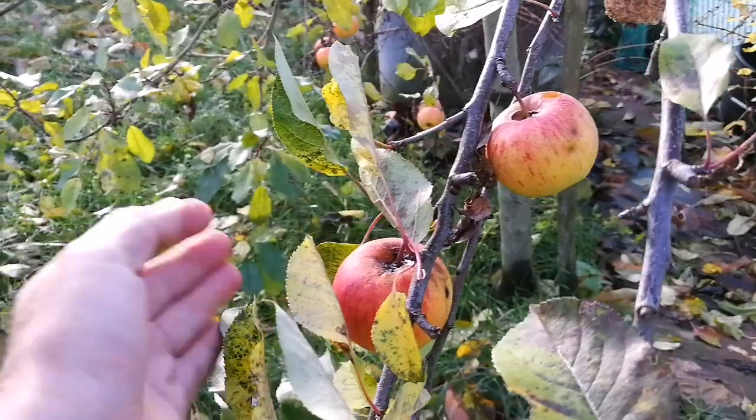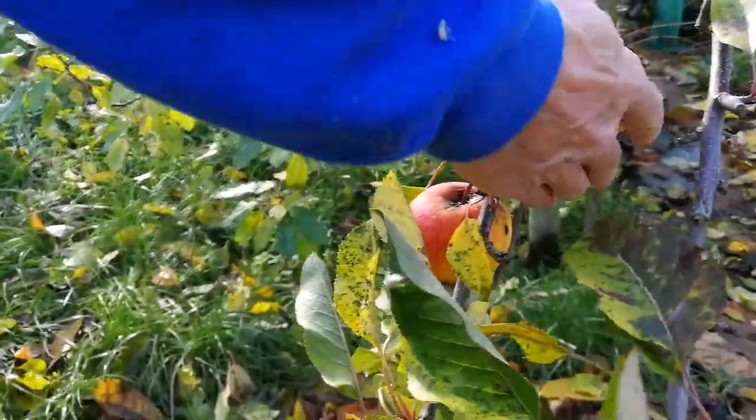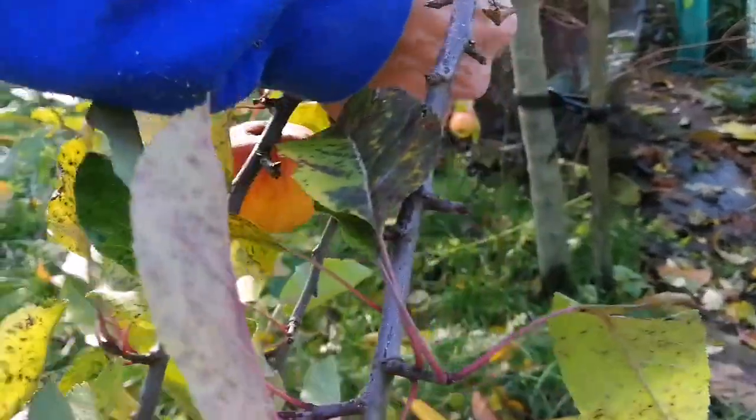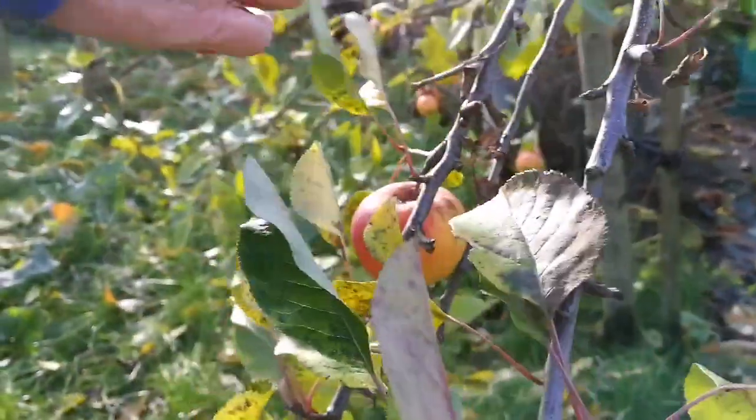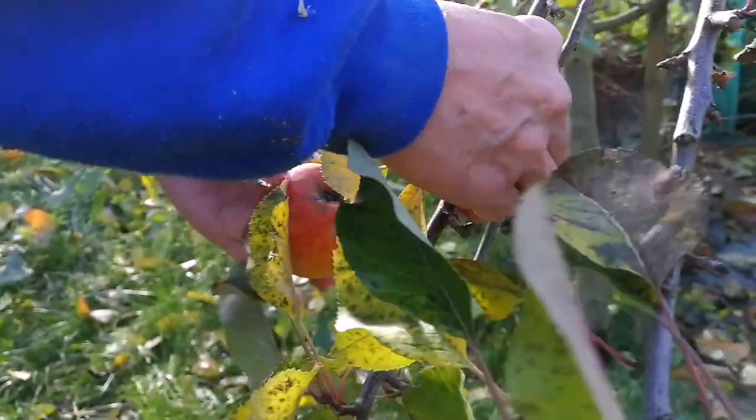This is the time for harvesting the Topaz apple. Do you want to harvest them? This is the last of our apples now. Oh, we have another apple also — it's called Winter King. Yes, we have a few of them that we are going to harvest.